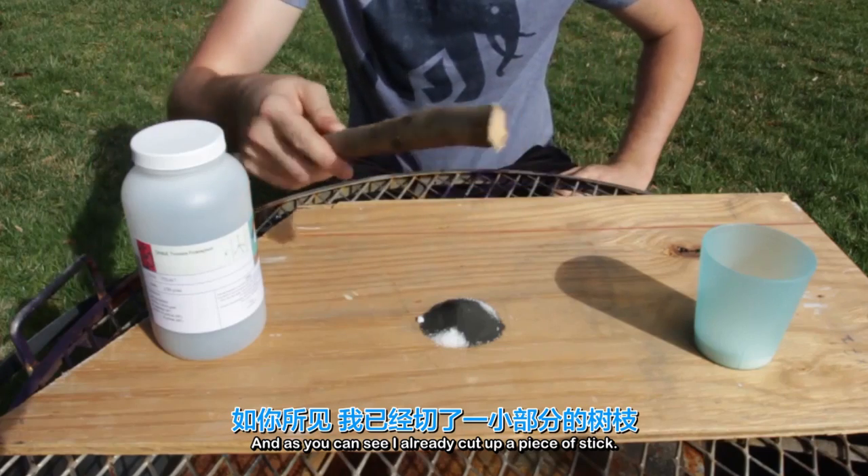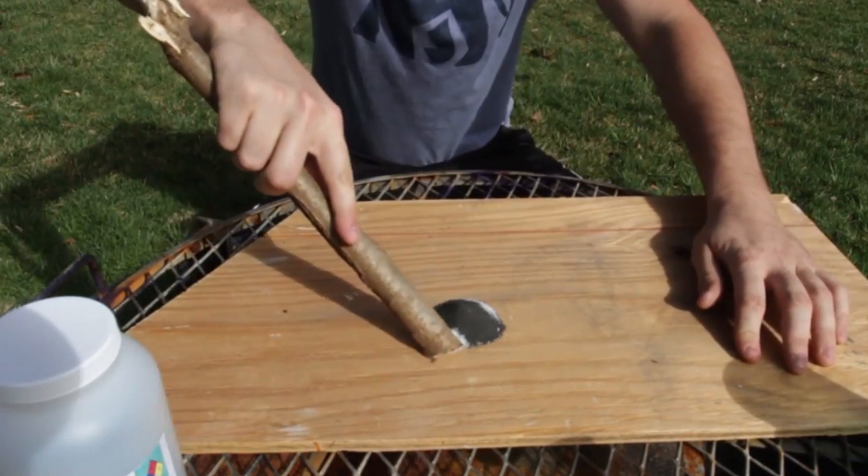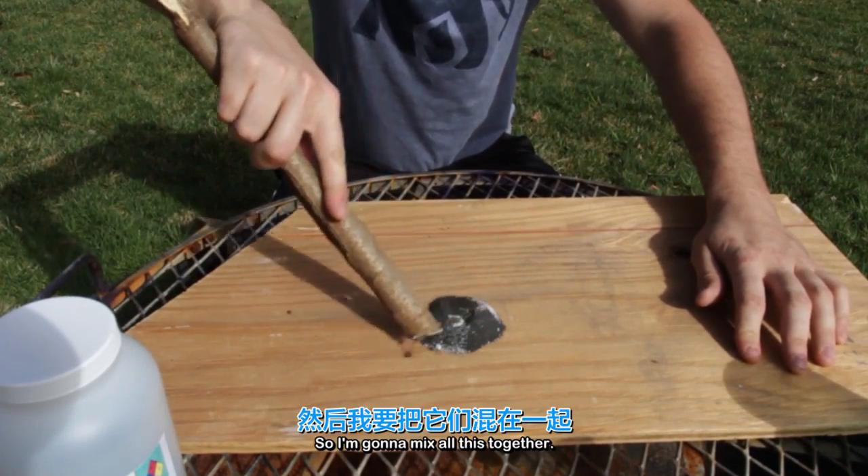As you can see I already cut up a piece of stick. Kids, do not try this at home. So I'm going to mix all this together.